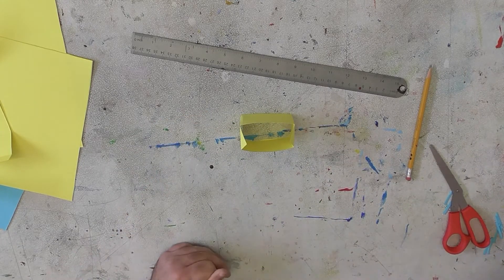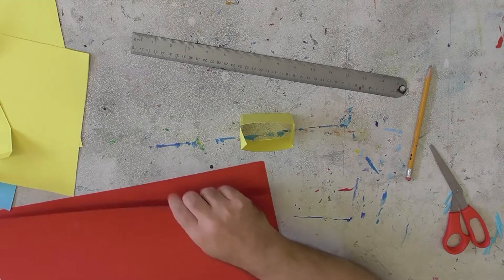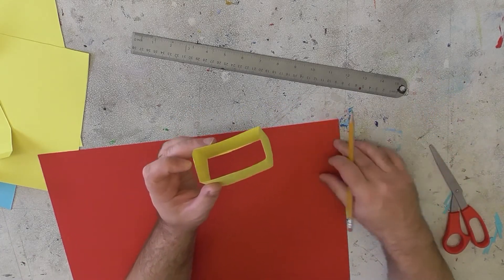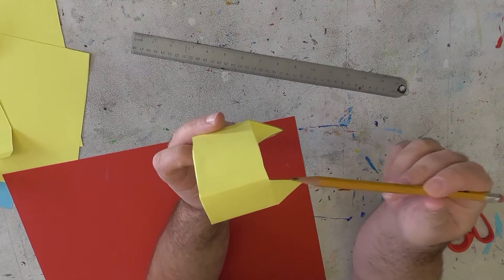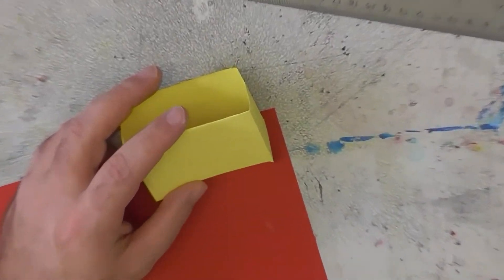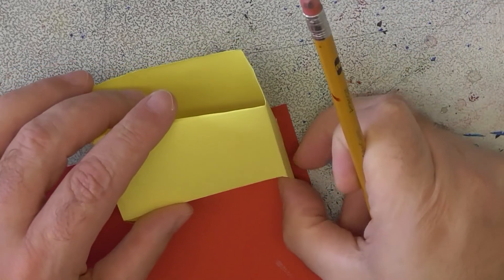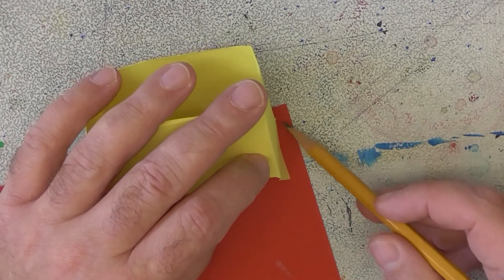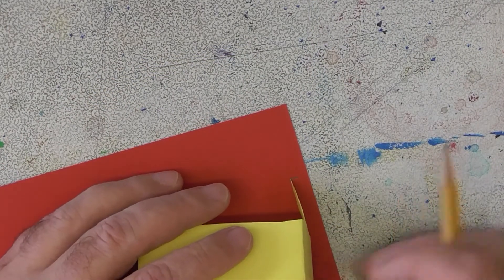Now we just need a roof on top. To make the roof, pick out a color you want — I want some red on my roof. Take some red and what you want to do is take your house and lay it down on the edge of the paper, and just kind of measure how big it is from here to there. You want your mark to be just a little bit bigger than that. I've got my house and I've taken this edge and laid it down on top of the paper, having it go just a little bit off the edge. Then I can just flip it over and do this side.